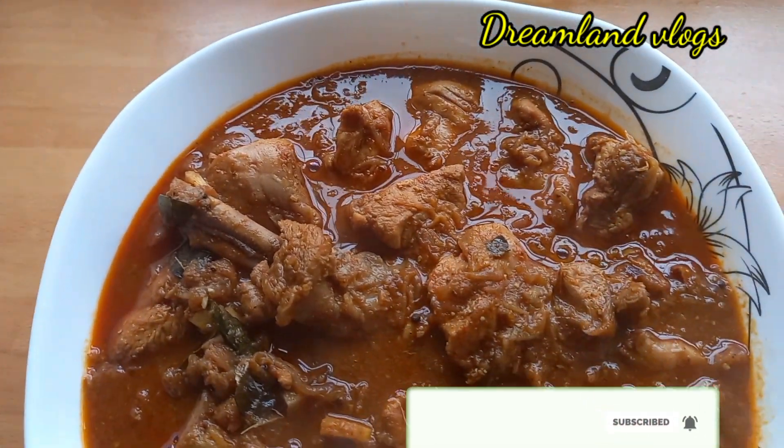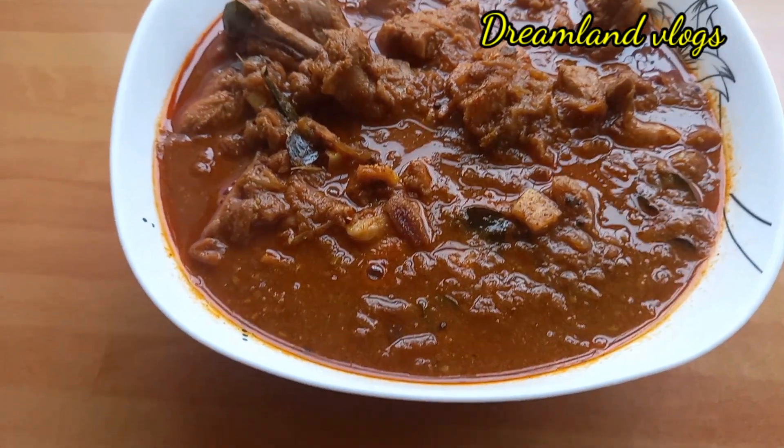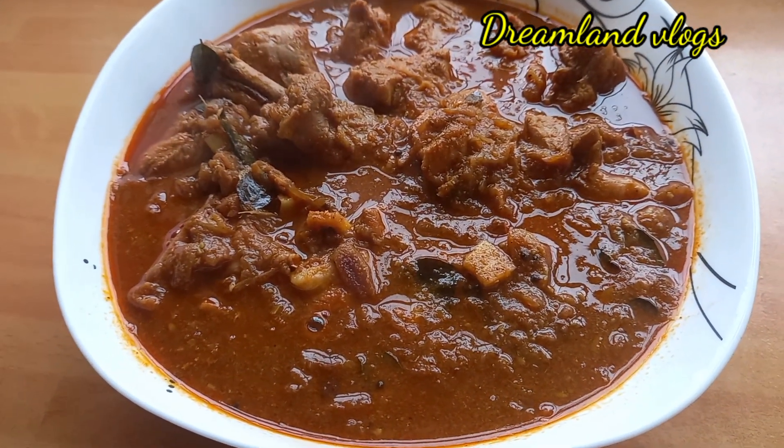Now we have to cook the rice. We are ready to cook the rice. Please like and subscribe to our channel. We will see you in the next video.